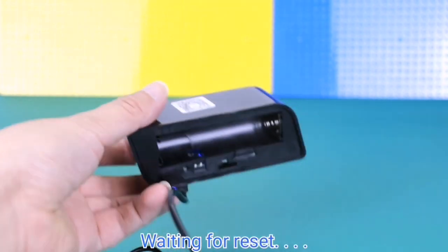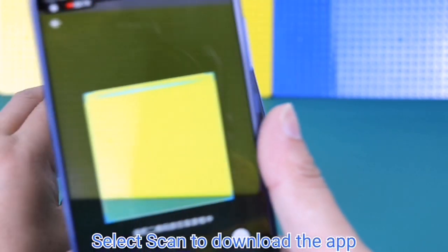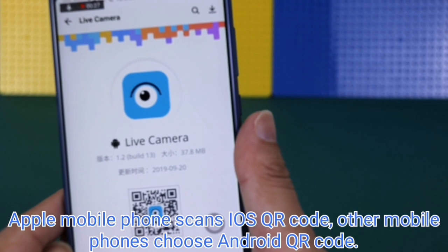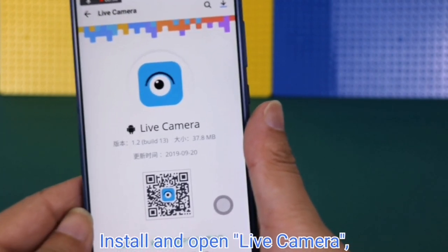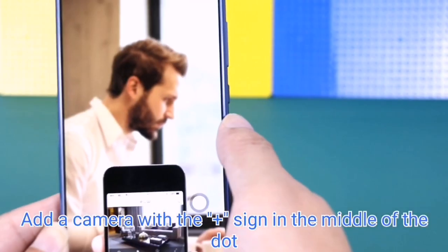While waiting for the reset, select scan to download the app. Apple mobile phones scan the iOS QR code; other mobile phones choose the Android QR code. You can also download it from the Apple Store or Google Chrome. Install and open the Live Camera app, then add a camera using the plus sign.